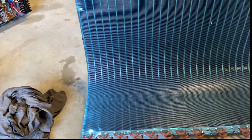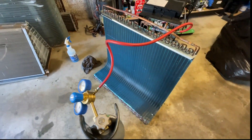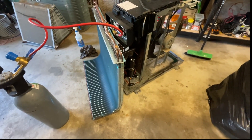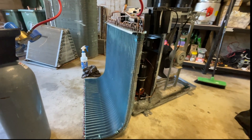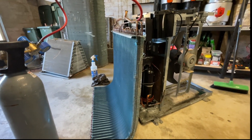That coil is cooked. Ended up just giving them a quote to get a new coil — quote to replace. See what they want to do.